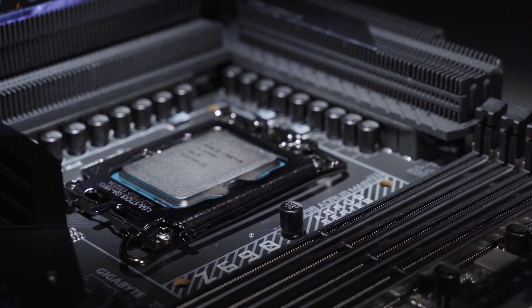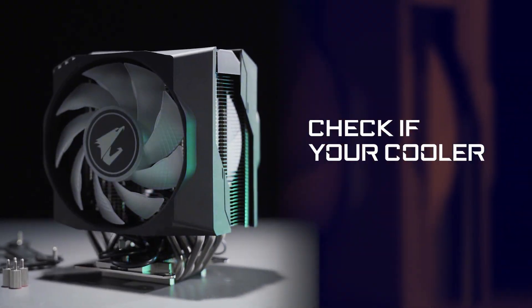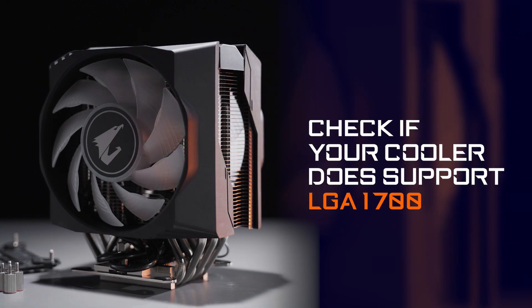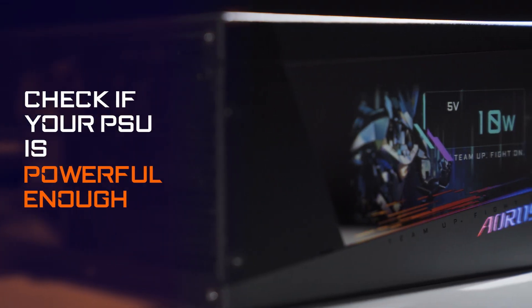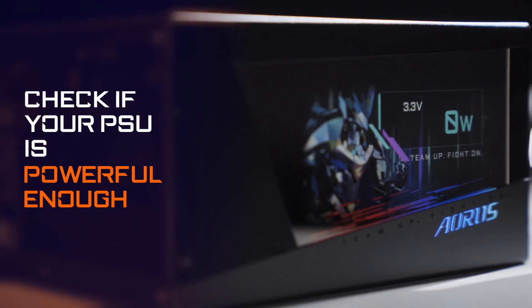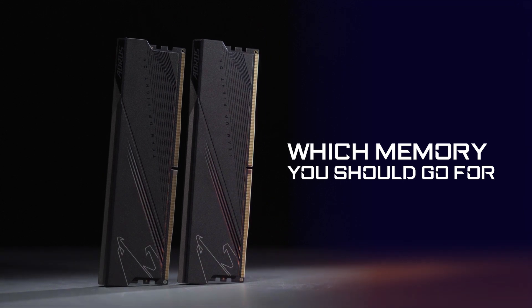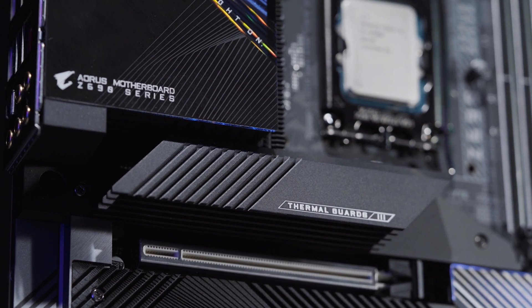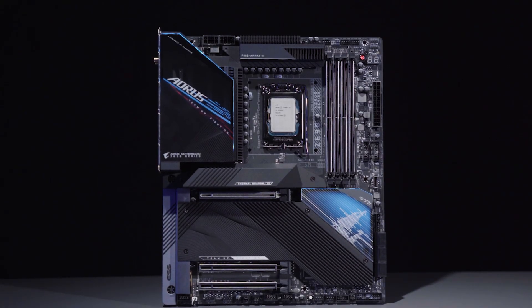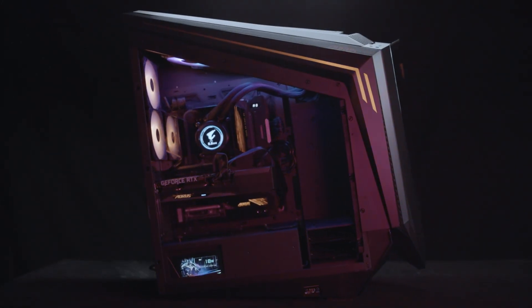In conclusion, before opting for the 12th Gen processor, you need to check if your existing or newly bought cooler supports the LGA1700 socket. Check if your power supply is powerful enough to push your processor and other components to the maximum. Finally, decide which memory you should go for — DDR4 or DDR5. That's pretty much all the things you need to watch out for before jumping to Alder Lake. Feel free to let us know if you have any other questions, and we'll see you next time!